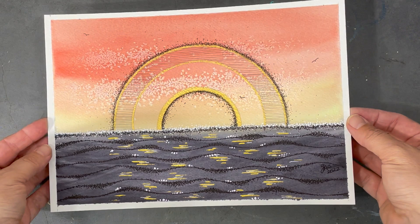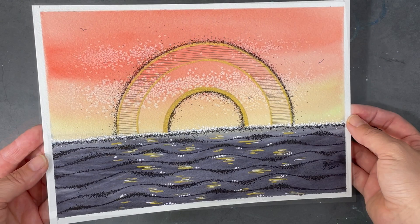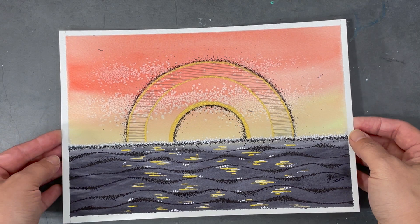Let's have a closer look at that gold. This was another fun little project to work on and I really love the texture that the salt created in the top portion of the painting.